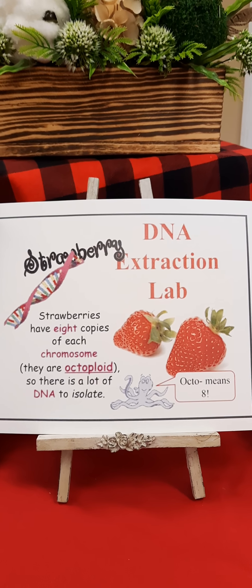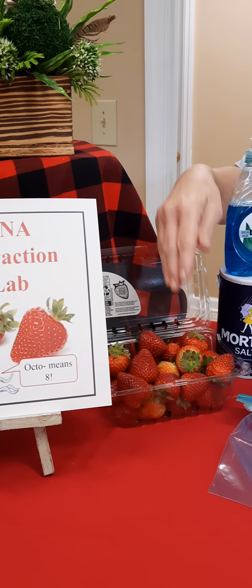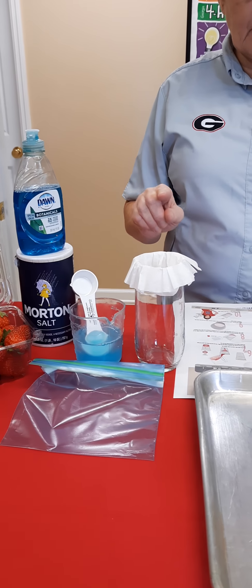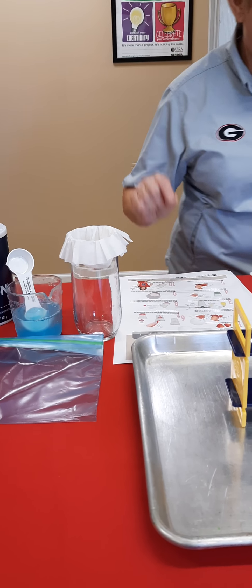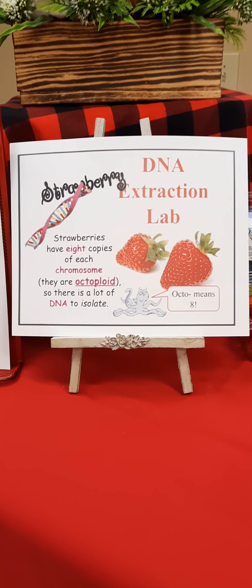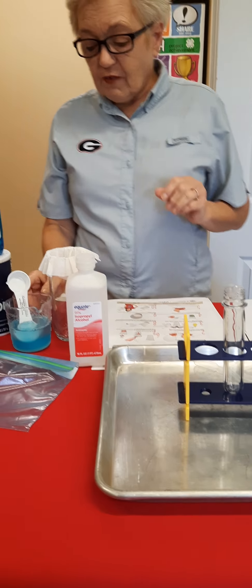Remember, octo means eight. We've got a few supplies here: we've got strawberries, dish soap, salt, and some water. Let me slip away real quick because I forgot the refrigerated alcohol — be right back. It has to be refrigerated, and you'll understand why a little bit later.